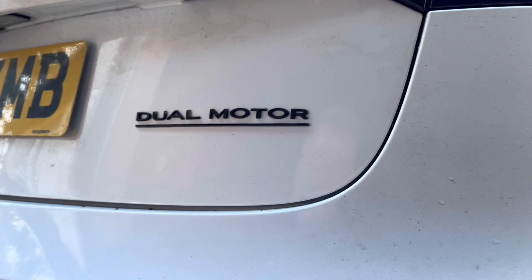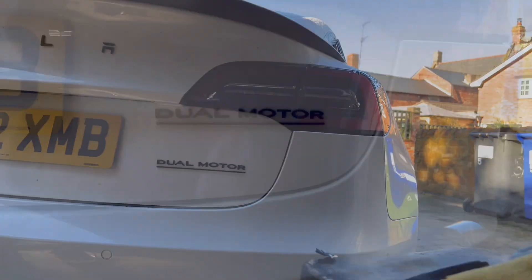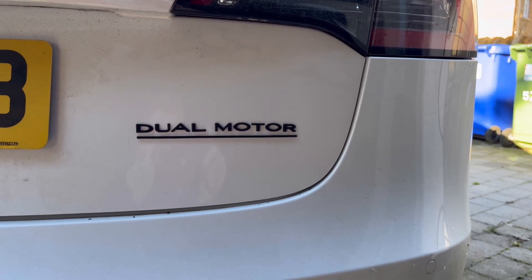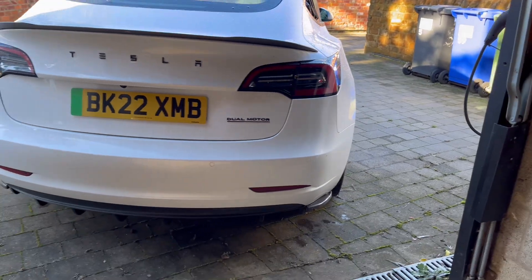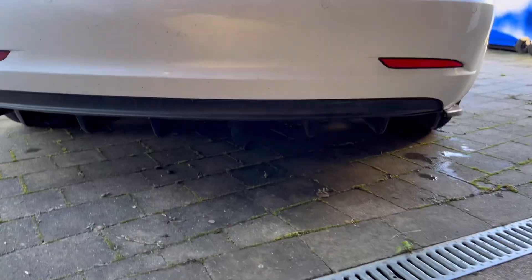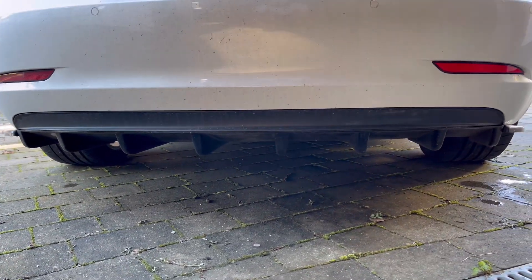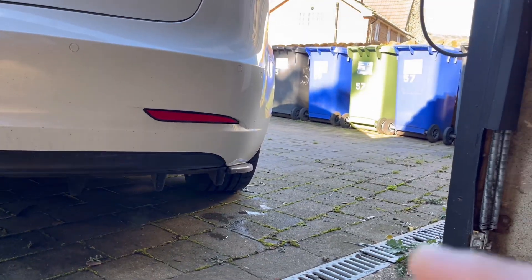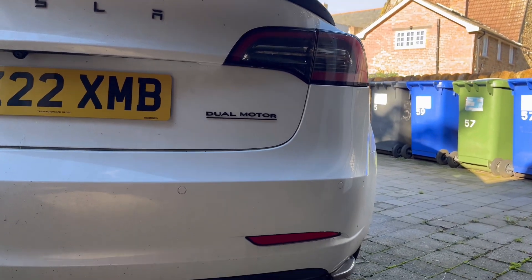There we go, let's have a look. So there's the final product on there. It's all nice and straight. I was a bit worried about that but I got it straighter than what I thought I would. So it's all done. I don't know if you can see the bottom diffuser there, with the side wings there as well. It's all on, it's all nice and straight. Pleased with it.